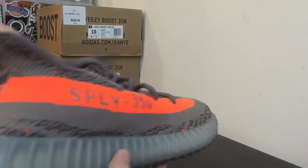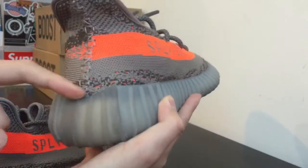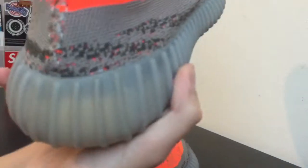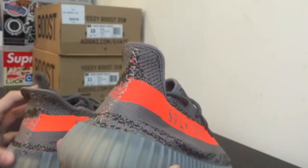Also on the back — dead giveaway right here. This is the fake pair and you can see it's not even straight; it's crooked. This is a pretty bad fake — I could tell it was fake right away when I saw it. The real pair — everything is nice and neat, straight cut of the shoe. Looks a lot better.